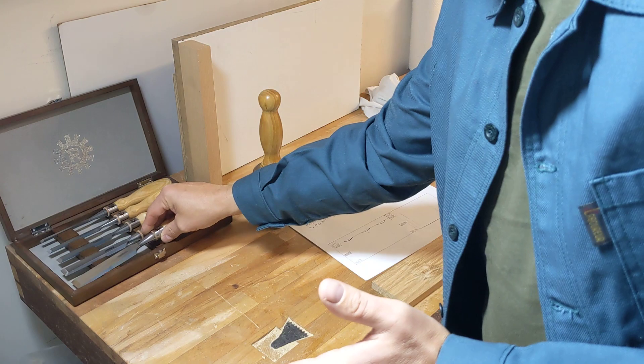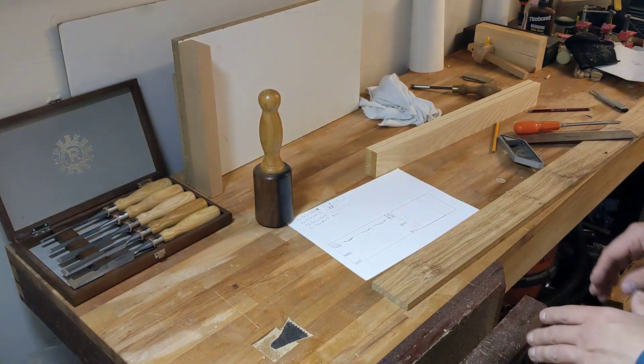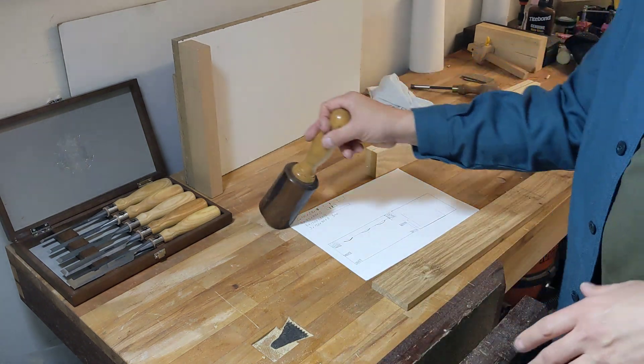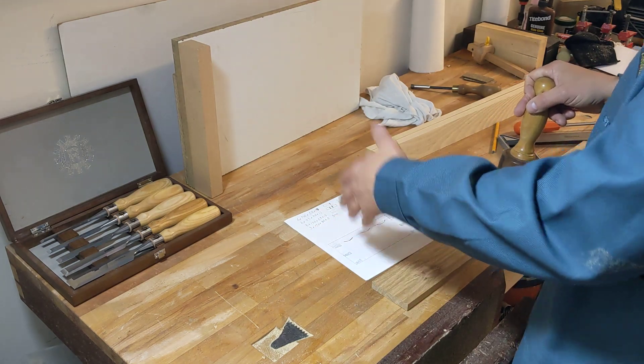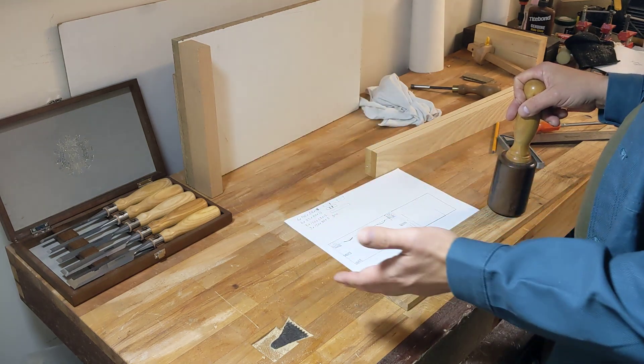I'm not saying that you shouldn't buy Blue Spruce tools — they're great. Don't get me started on the rubbish where people argue about different types of tools. So yeah, I want to give the Narex a real try on making three of these small boxes, and I'll keep using them and updating you on what I think about them.